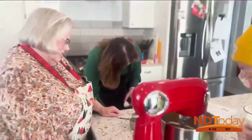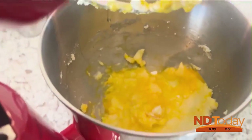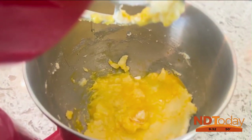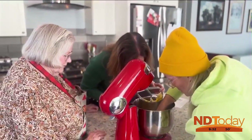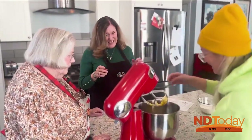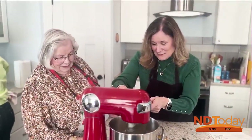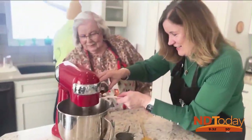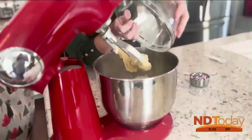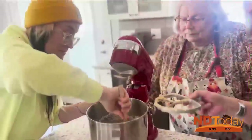Did you drop it in there? Yeah, I did. Well, let's just fish it out. God, mom. Perfect for your teeth, Megan. There's a little treasure — let me get this. Oh no, it's gonna be fine. Let's see if I can recover. There we go. Give it a mix.